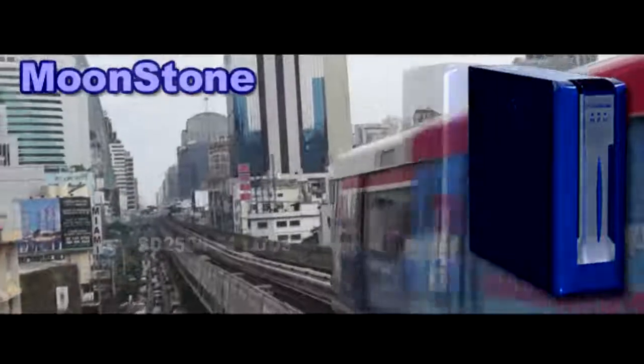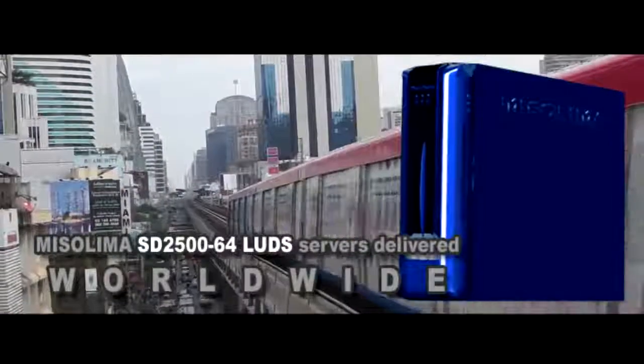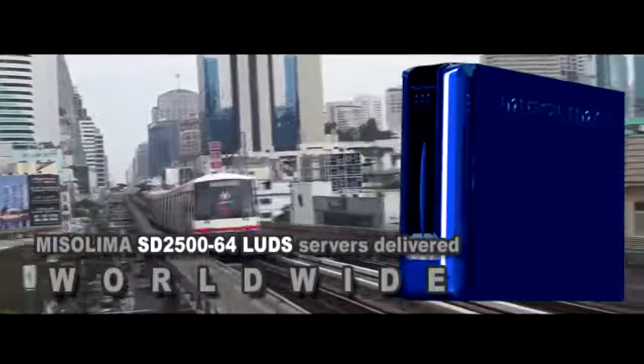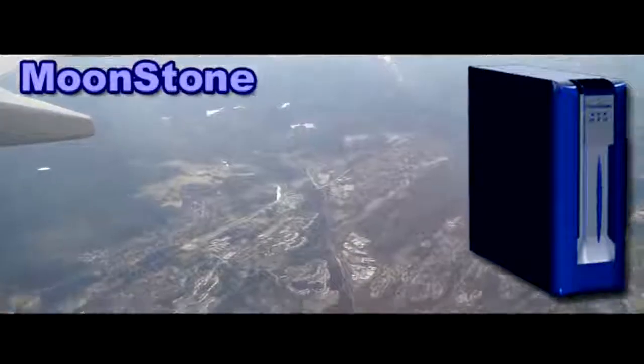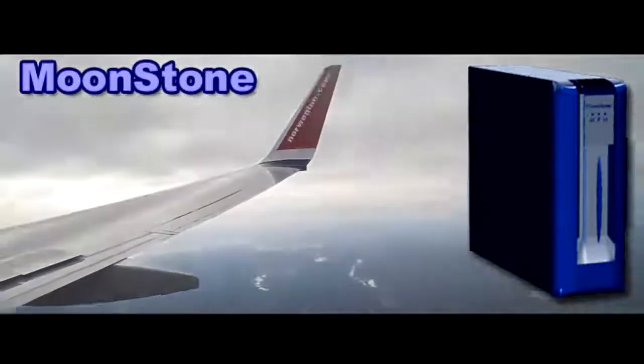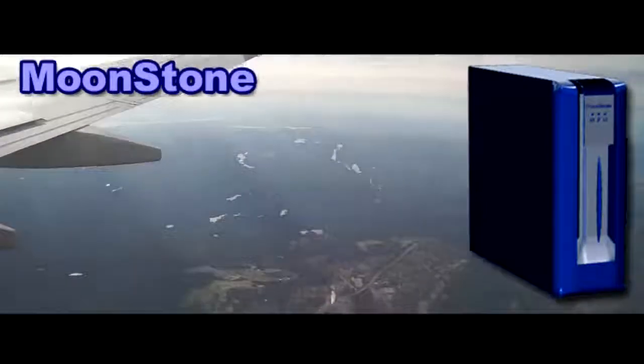We deliver the Mr. Lima Moonstone SD2500 computer case and ready computers worldwide, shipped out to you from Thailand. The Mr. Lima Moonstone Mini SD2500-64 web server comes ready configured for optimized performance.